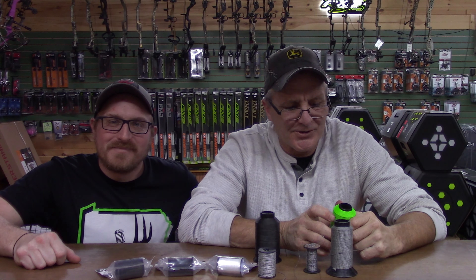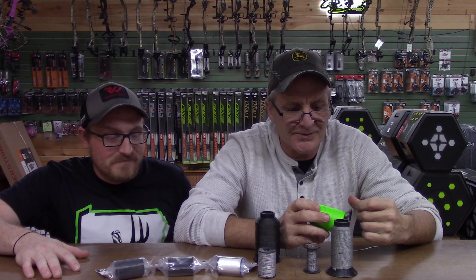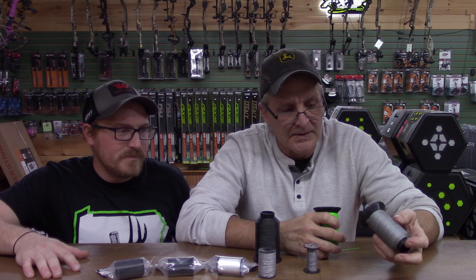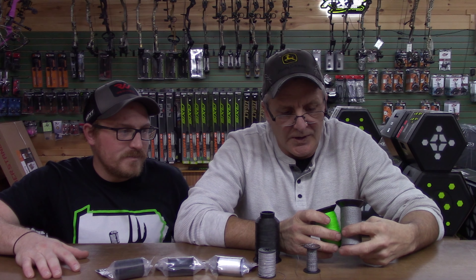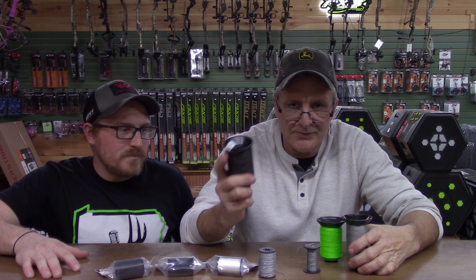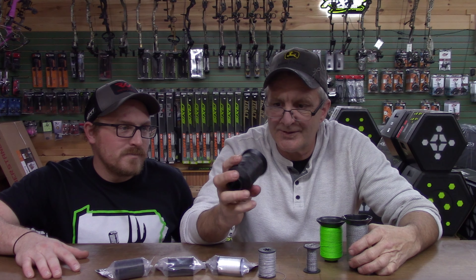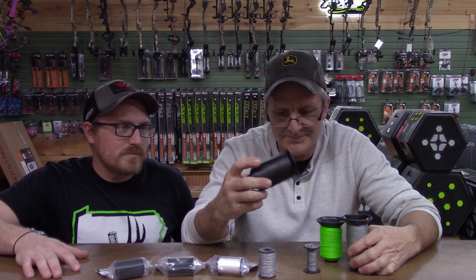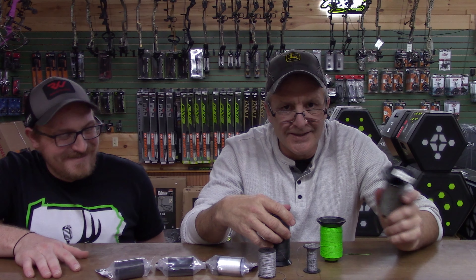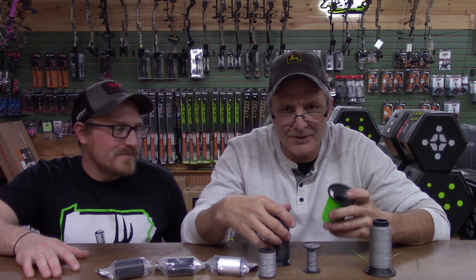Hey guys, Ralph back here in the shop along with Justin from PA Bow Hunting, and we're going to talk a little bit about string material — the difference in string material that we use here at the shop. It's all BCY stuff. There's so much different stuff — 452X is my favorite go-to right here. This string material I kind of live and die by. BCY X — played with it a little bit, Mercury — played with it a little bit.